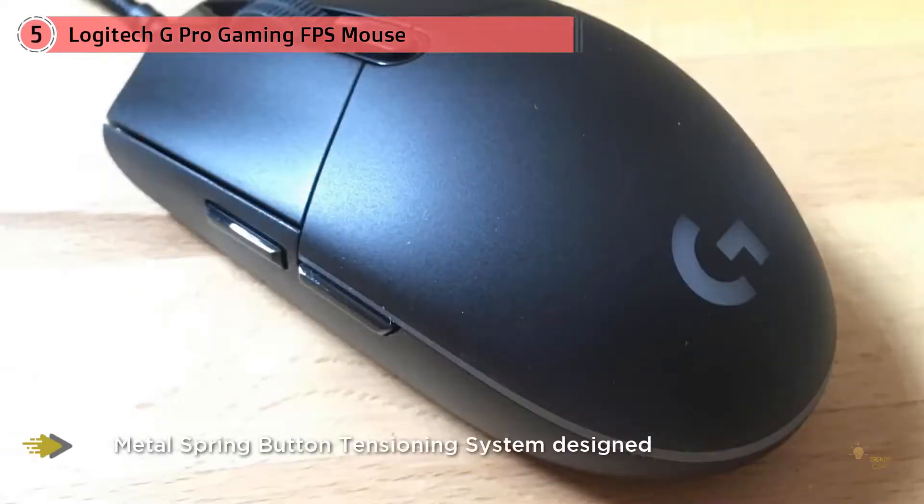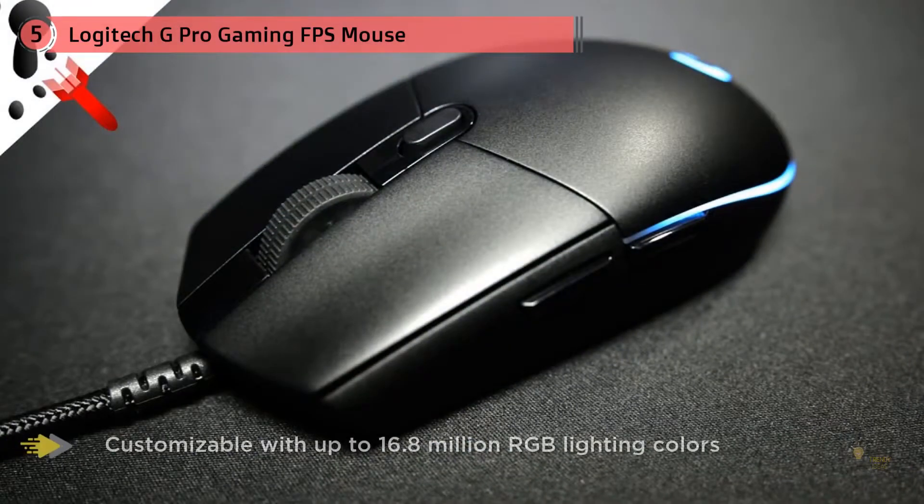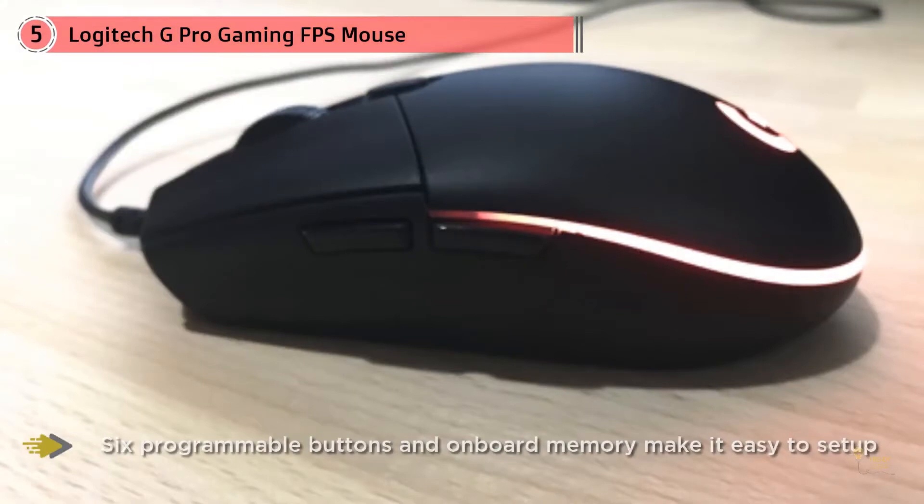It replaced my FK1 for a number of months until I tried the Glorious Model Zero. Logitech have created a new sensor called the Hero, which offers up to 16,000 DPI in 50 increments. The Hero is one of the best sensors available right now — the tracking is great, and there is no jitter or pixel skipping.